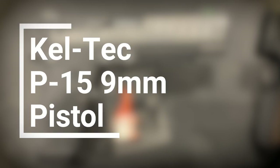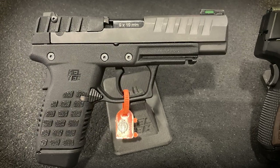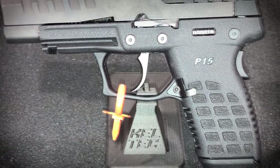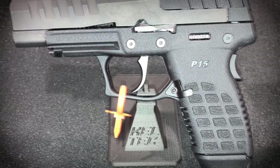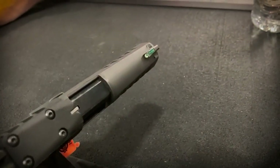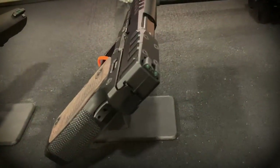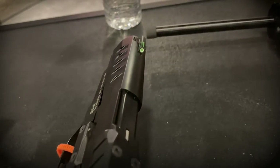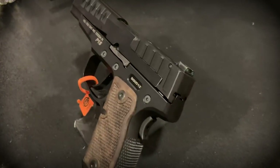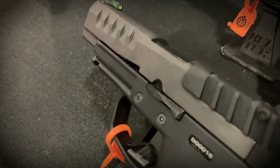Which brings us to number three, from one of my favorite companies: Kel-Tec, with the P-15. You'd be forgiven if you didn't even notice the gun, because it looks an awful lot like their really subcompact .22 they came out with a few SHOT Shows ago. But the P-15 is actually a 9mm handgun that measures less than an inch thick — awesome for concealed carry. It's not some single-stack, low-capacity gun — the Kel-Tec P-15 feeds from a stagger-columned, double-stack 15-round magazine, and it only weighs 14 ounces. MSRP is $425, and availability is supposed to be Q2 — but it's Kel-Tec, so who knows.